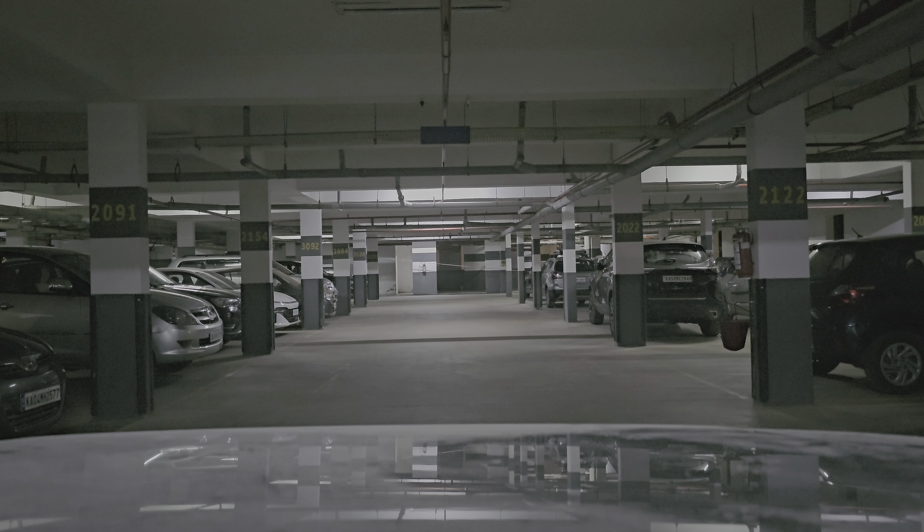This is my basement parking. The car is lined up probably on the end of the parking, and the wall in the front that you see where the fire extinguisher is, is approximately 50 to 60 meters away.